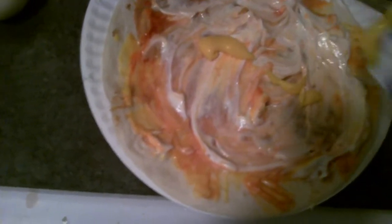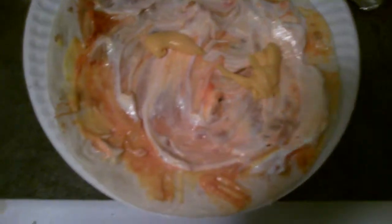I think it needs some liquid cheese, some more liquid cheese. You can never have too much cheese. Alright, so I'm going to mix this together. It kind of looks like finger paint.